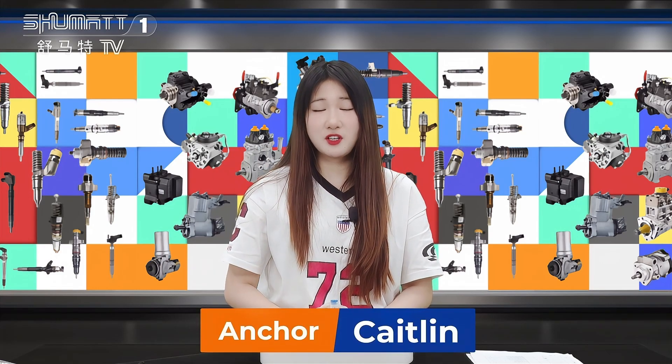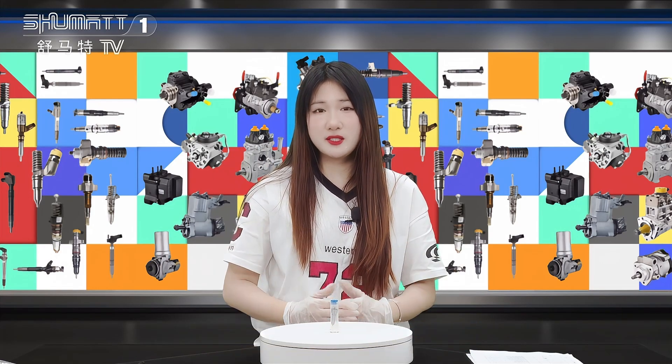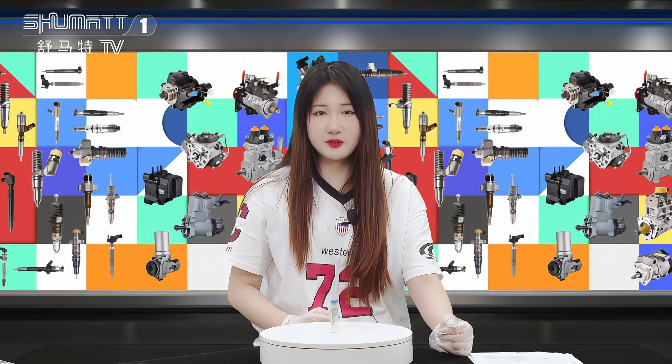Hello everybody, welcome to our channel. This is Caitlyn from Shenzheng Shumatt. Today we are very glad to be here and I will introduce you our new arrival product for you. See this together.